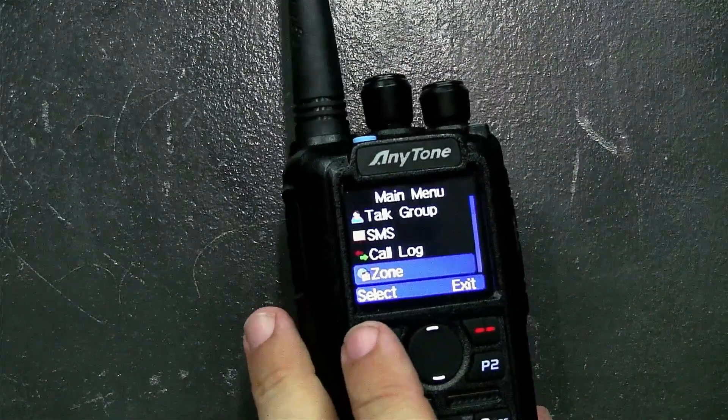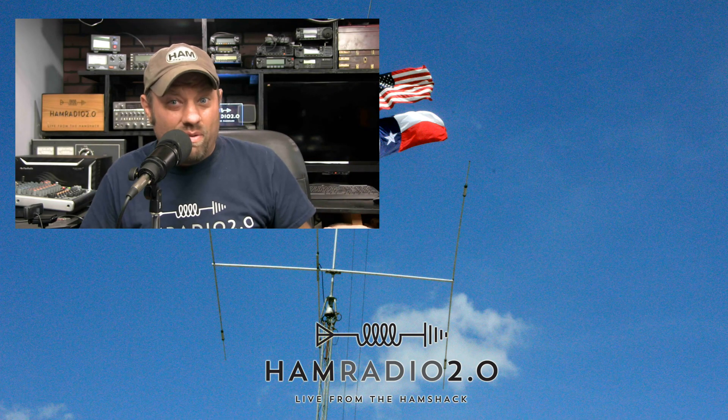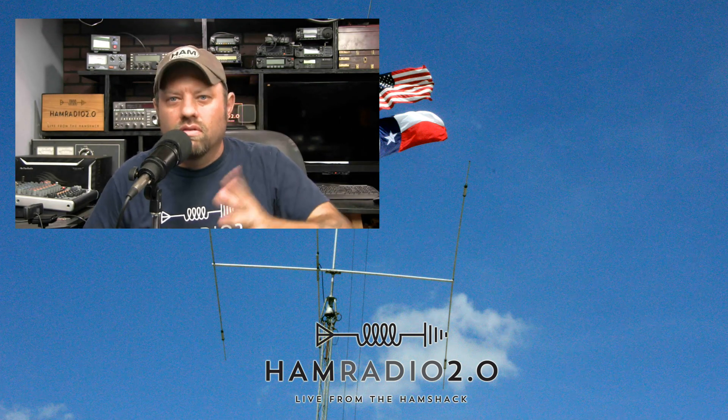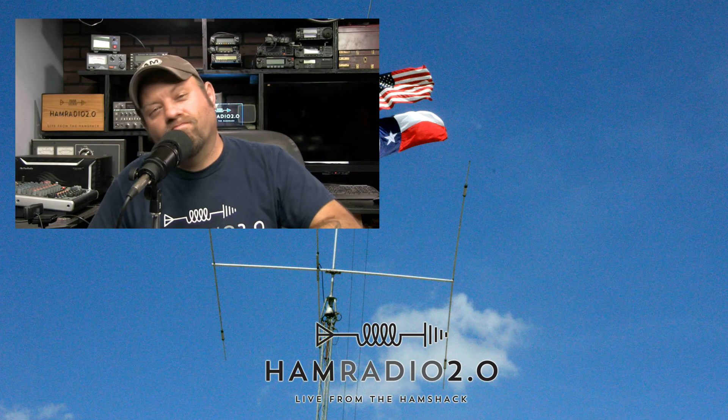Anyway, that firmware is out. I've seen one or two other YouTube guys do a video on this but haven't seen it available for download anywhere. I was provided the firmware because I have a YouTube channel — probably how the other guys got it too. 73, guys. Check the link below in the YouTube description, download the firmware and the new CPS, update it, let me know what you think, and we'll see you next time.